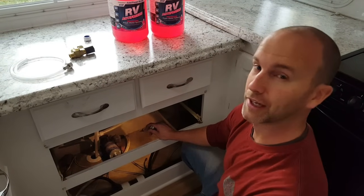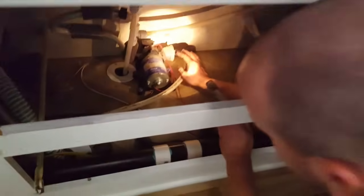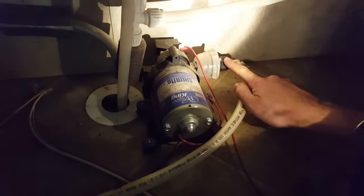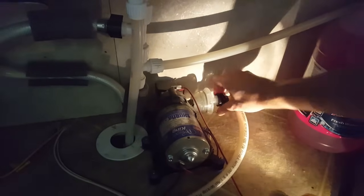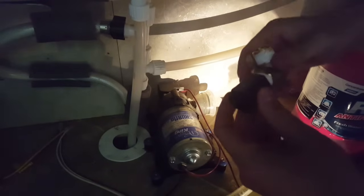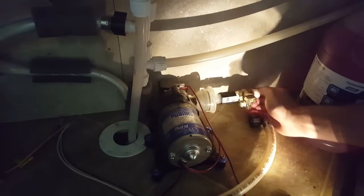We'll go ahead and get that adapter installed now. Our little adapter piece - we want to hook that up to the fresh water line going into the pump. You can always tell by this little strainer or filter. This is our line coming into the pump, so the adapter goes right here. We're going to disconnect the water line. I did put Teflon tape on all three sides before getting into this area. This is the little plastic fitting - we'll screw that on like so.